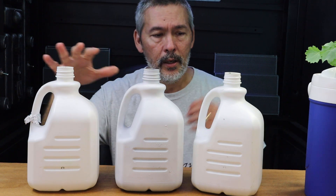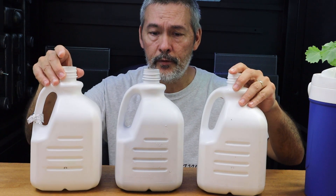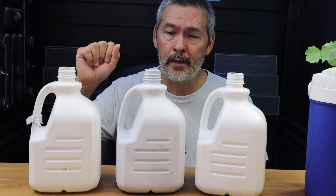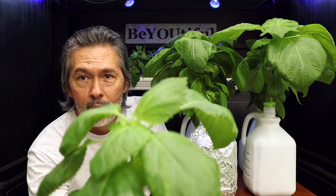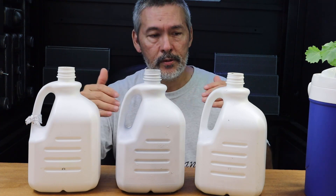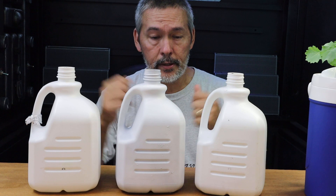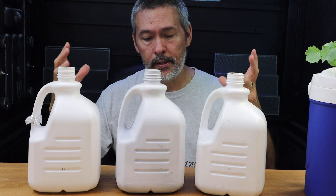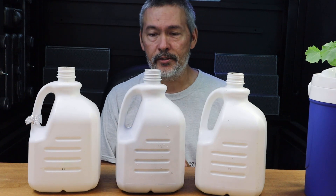But we're going to talk about how these did with just a plain container, one covered in foil, and one that was painted. We're going to hit on three different topics: number one is growth — how the plants did overall. Number two, we're going to talk about the roots and if it affected the roots at all. And number three, which everybody is really interested in, the main concern was algae — that's what we were trying to prevent.